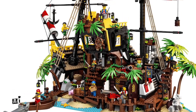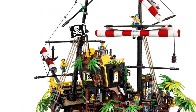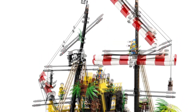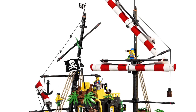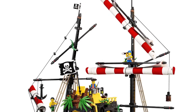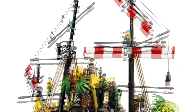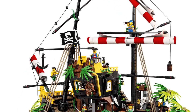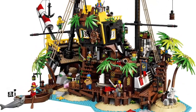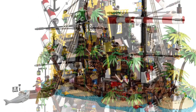Looking at it, it's got a beautiful beach, the foliage is great, and it's like a wrecked pirate ship. The figures are really nice — just classic pirates. I just think it's a beautiful set, down to the smallest details. The sails just look incredible, and I love all the greenery, foliage, and trees.